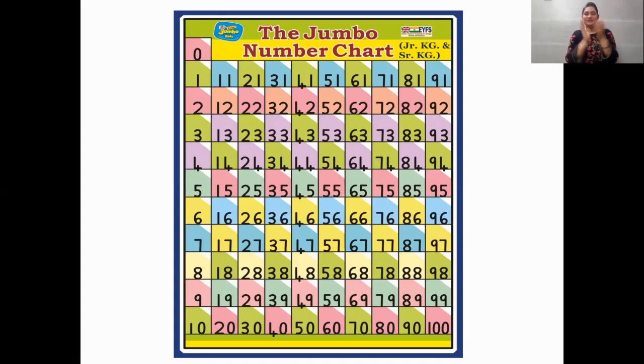51, 52, 53, 54, 55, 56, 57, 58, 59, 60, 61, 62, 63, 64, 65, 66, 67, 68, 69, 70, 71, 72, 73, 74, 75, 76, 77, 78, 79, 80.